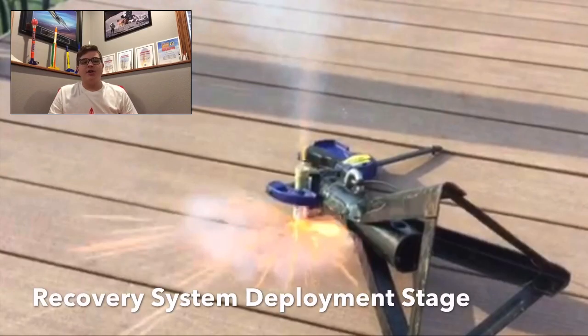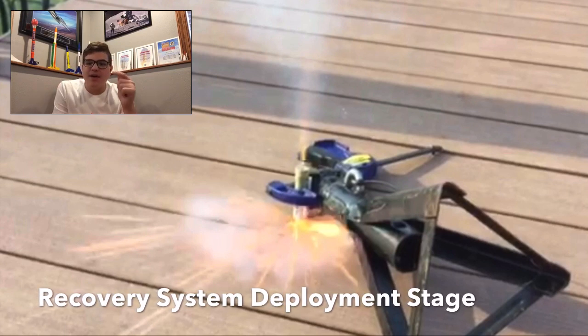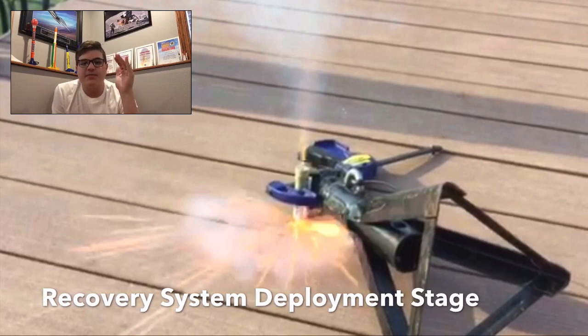This next stage right here is the final stage. It is how the recovery system on the rocket gets deployed. The top end of itself basically blows out and it pushes whatever the recovery system is out.